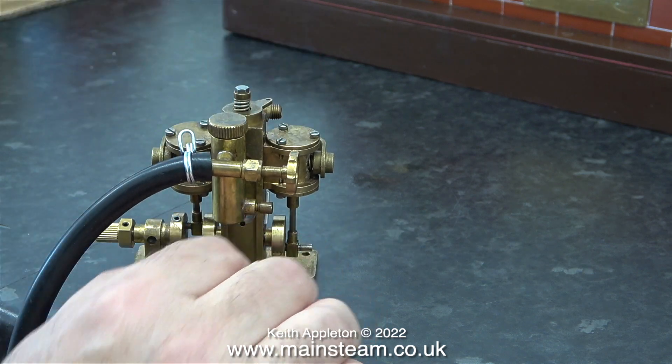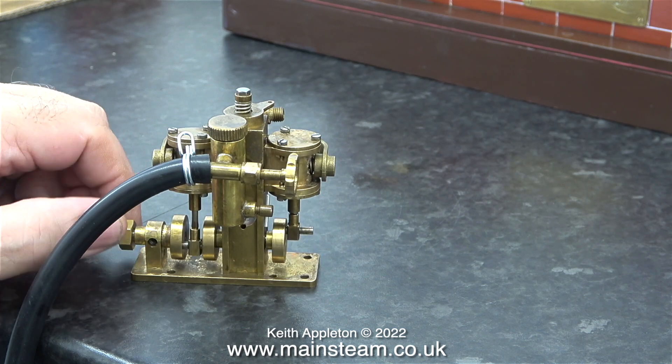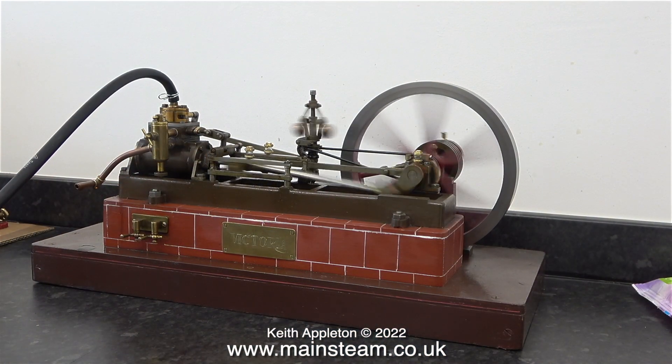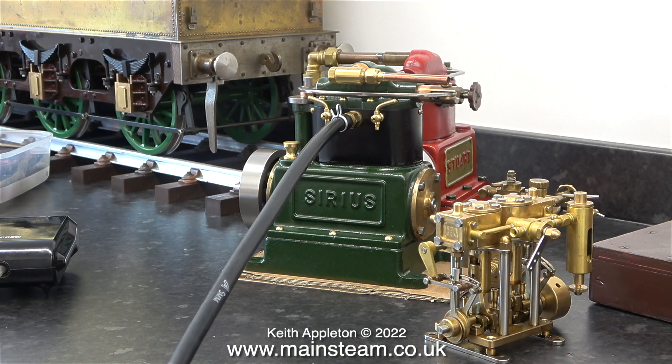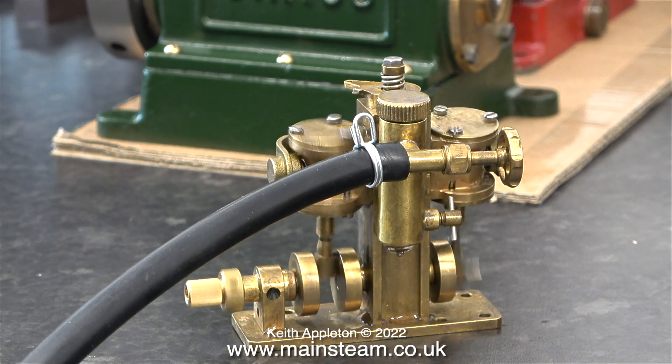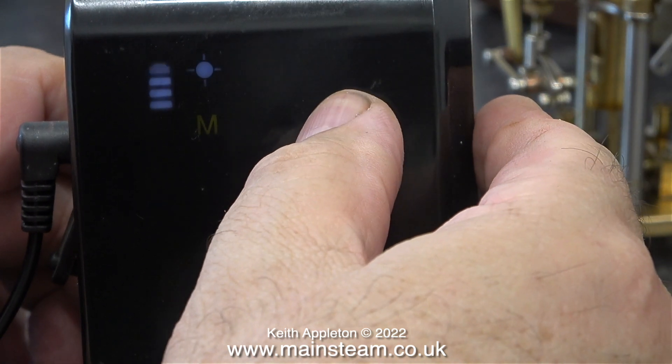With about 30 pounds per square inch of steam going through it this engine runs very fast. I turned up the air pressure slightly because it really was very low, and this is what the Victoria is doing now on about 20 pounds per square inch. Here's the Stuart Sirius running on the same pressure, and here's the Cheddar Puffin running quite well on the raised pressure.